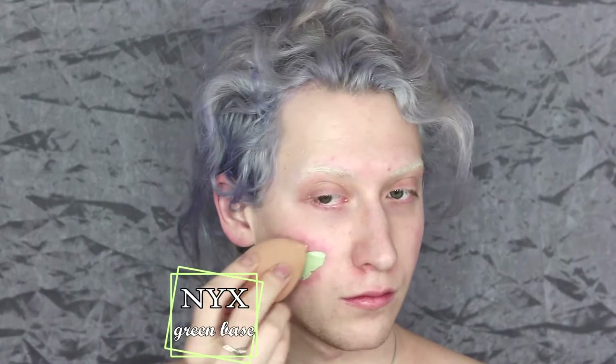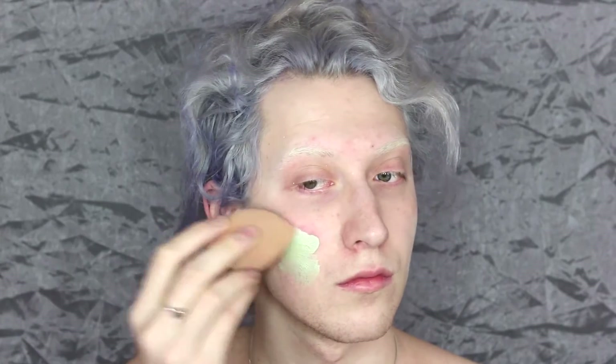To kick off today we're starting with the NYX Cosmetics Green Base. I say this all the time but if you don't have rosy cheeks, or want to keep your rosy cheeks, you can always skip this step. I don't want to make you guys feel like you have to do anything in these videos — they're just for fun, and anything is customizable to yourself.